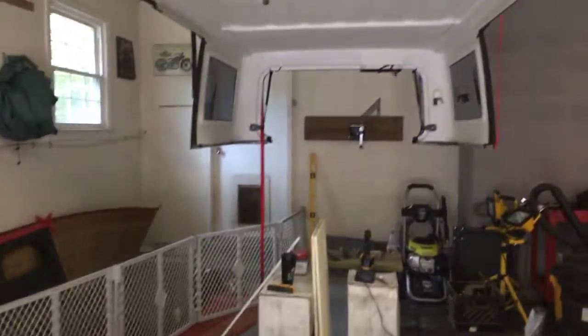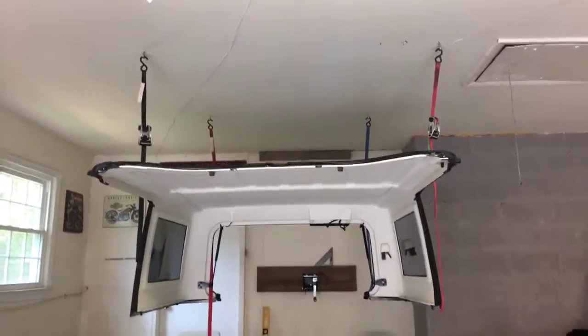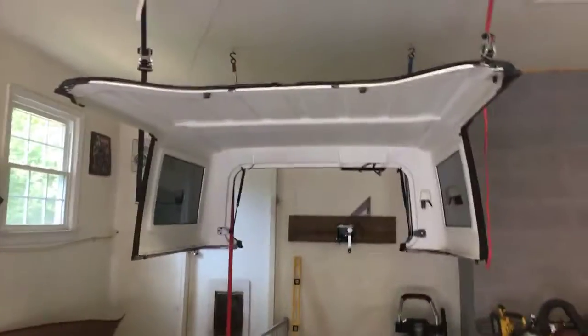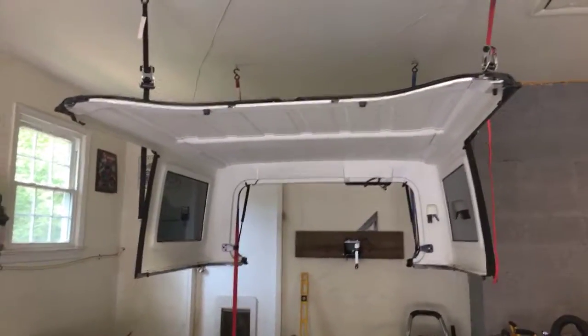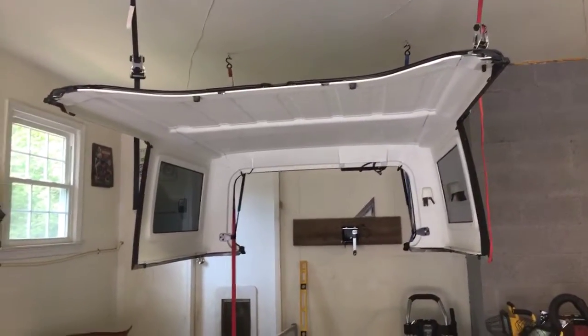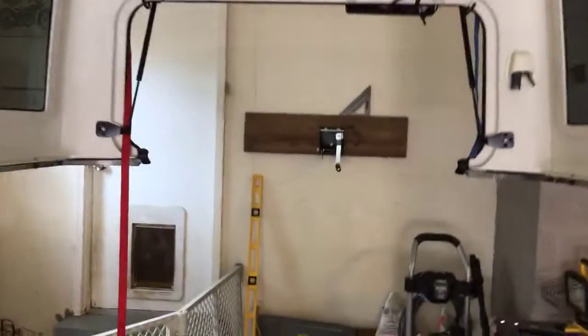Right now you can see my hard top is completely off my Jeep and it's now fully suspended by ratchet straps. The ratchet straps are not what I want securing my hard top — that's not what I want. This is only temporary.